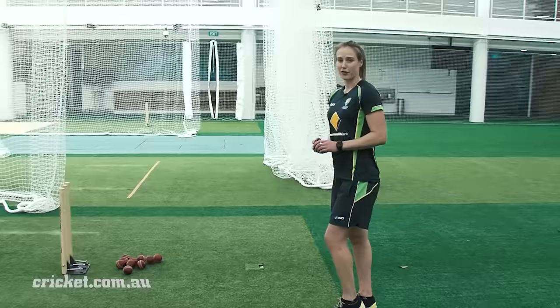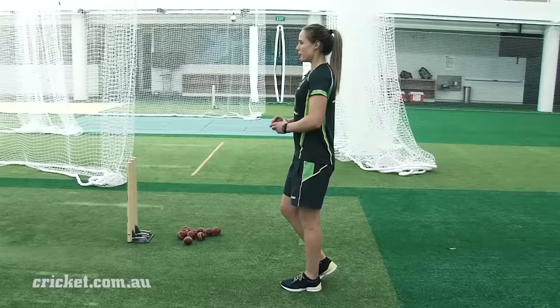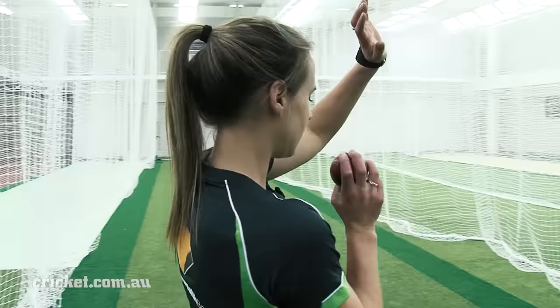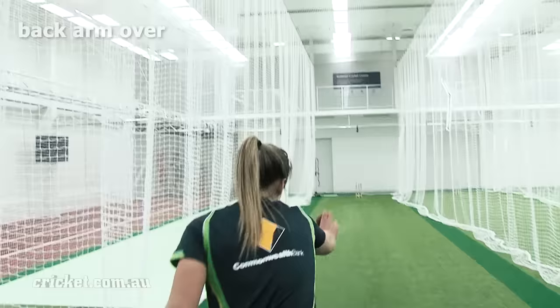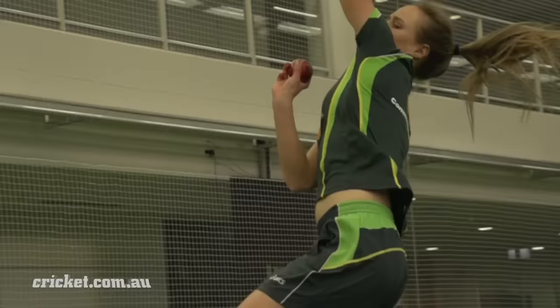My last stride before going into my bowling action is the key one. As a right-hand bowler I take off on my left foot, and this is where basically everything happens to get into your action. I focus on my front shoulder — getting myself into a nice, side-on position in the air — with my bowling arm sitting just under my chin. As I come down, my front arm extends, then I pull my front arm as hard as I can into my side, driving all my weight and energy towards the target, bringing my back arm over, letting it go and following through.